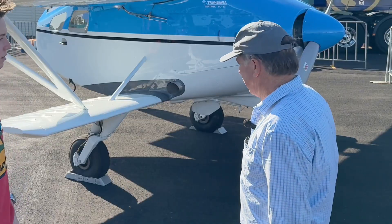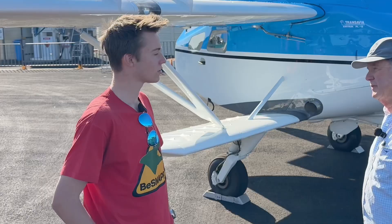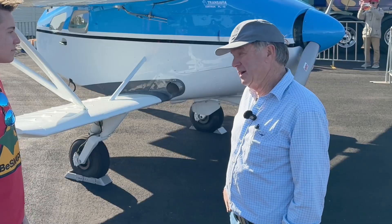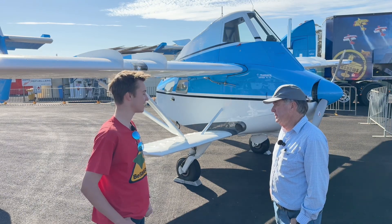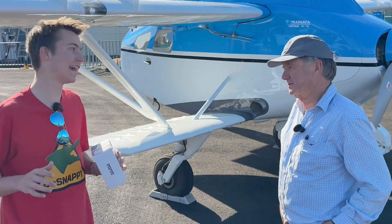Obviously this is an agricultural plane that carries a lot of weight and fertilizer — what's the engine in it? It's a Continental IO-540, a 300 horsepower engine. What sort of speeds are you cruising at? They're not fast — around 100 knots in the cruise. With that stub wing, they fly at very low speed; about 45 knots they'll come off the deck.